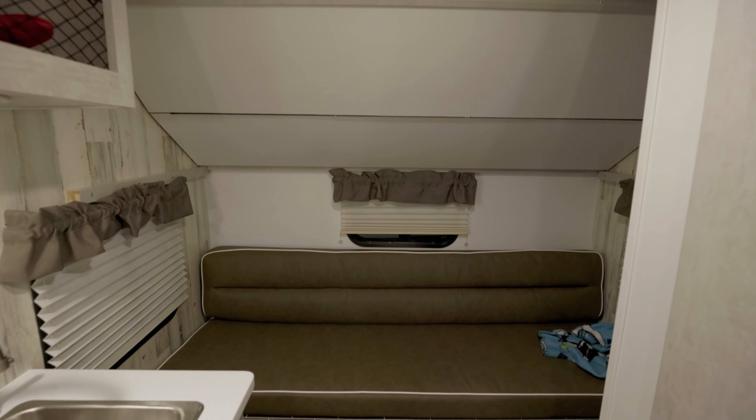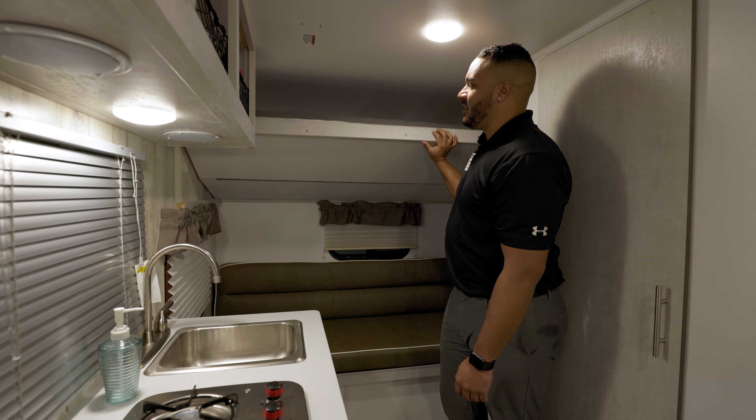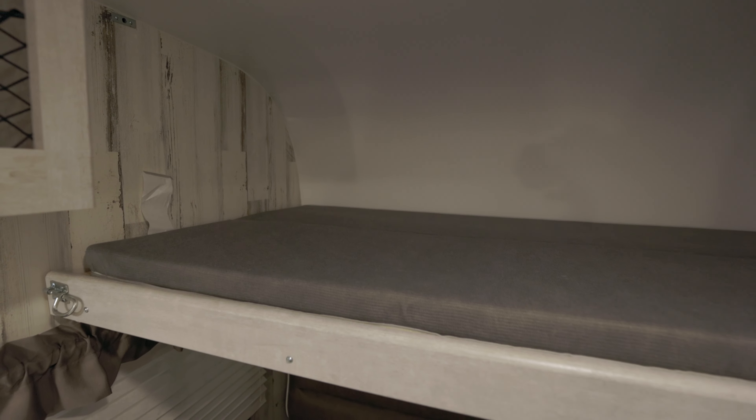In the rear, you'll notice a seating area, as well as, when it's time for bed, you've got your bunks as well.